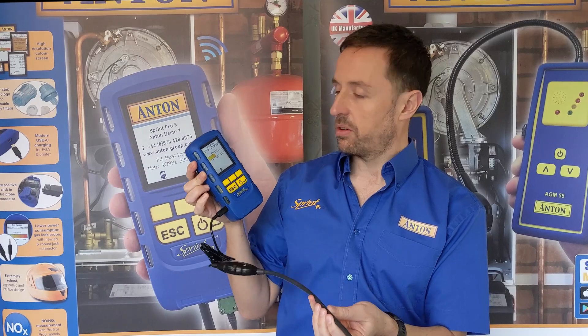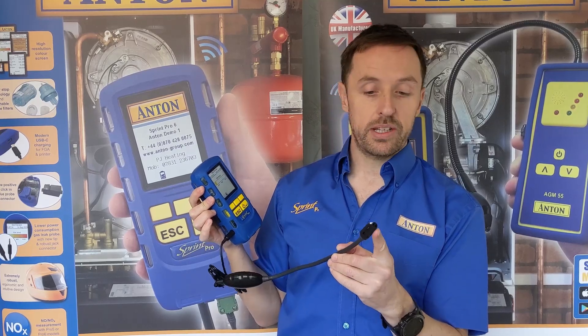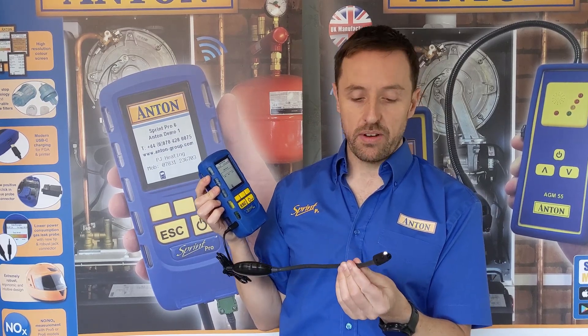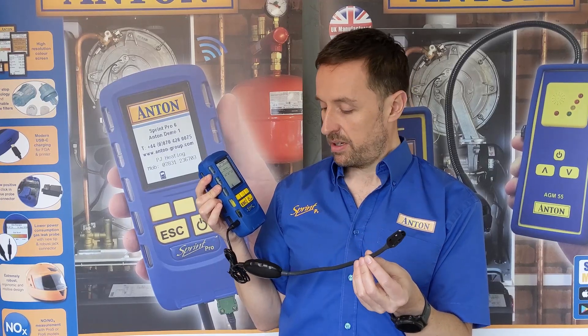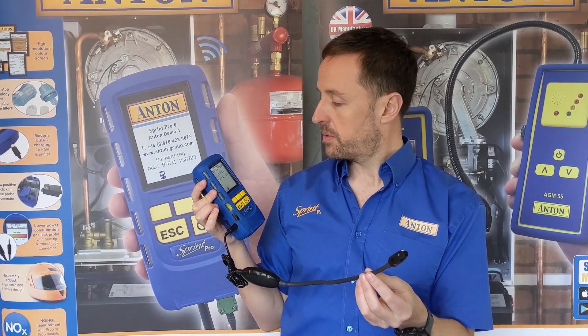The beauty of having the one that plugs into the instrument is obviously you're not having to replace batteries in it. This new design has a slimmer tip to get into more spaces, it still has the LED in the end, and it uses a third of the power consumption of the one that the V and Evo used to use. People used to really like the gas leak detector function but didn't like the fact that it drained the battery, so we've worked on that — this is now a lot less current-consuming than the old one and will last three times as long. So there you go — gas leak detection. Thank you.